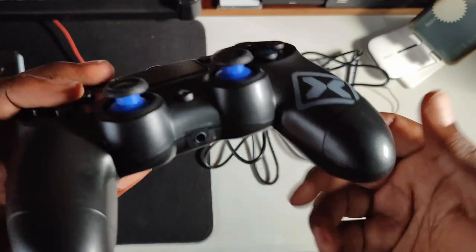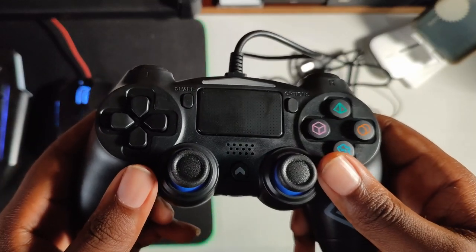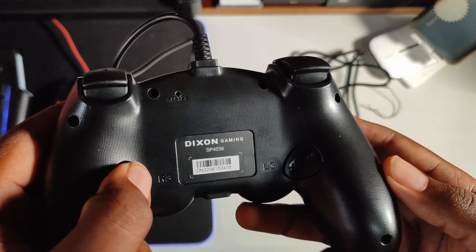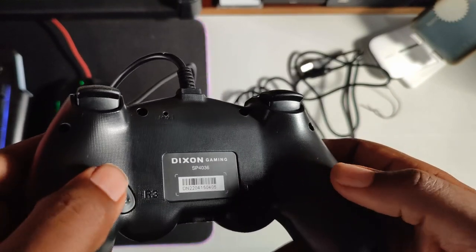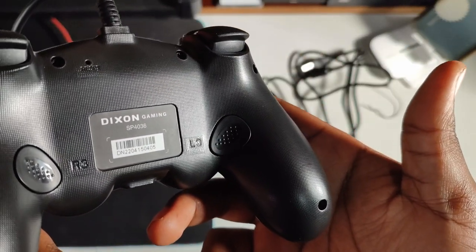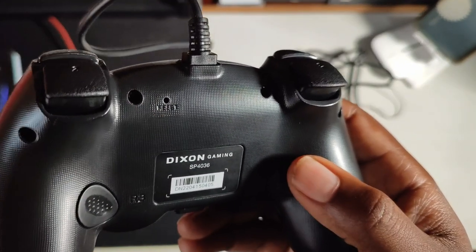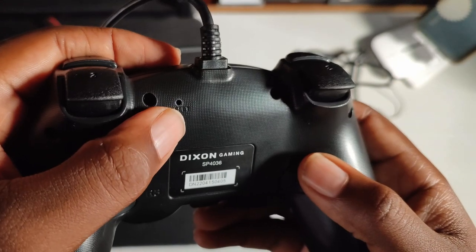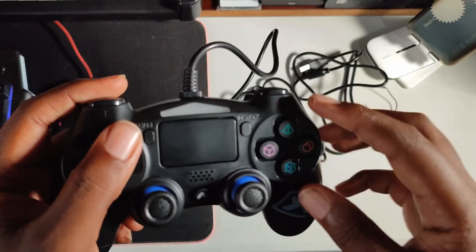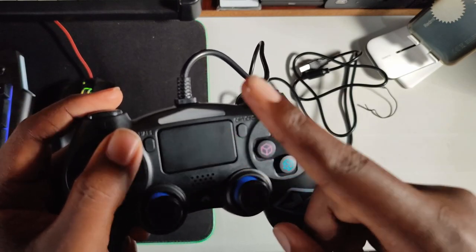There's a certain feature of this gamepad that really sold it for me — the extra R buttons. We also have R3 and L3, which I don't think most controllers have. There's also a reset button right here. And I almost forgot — we have a touchpad here as well.